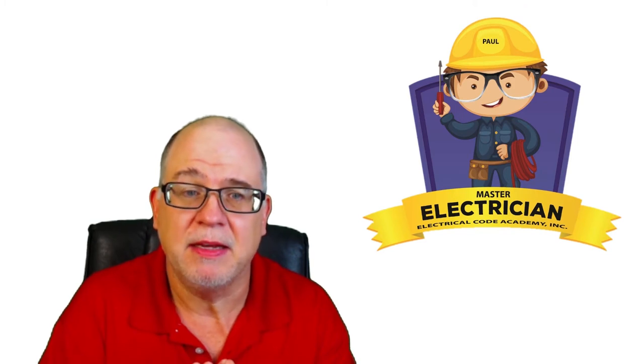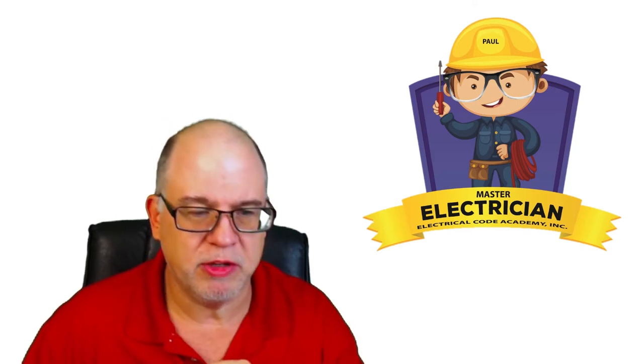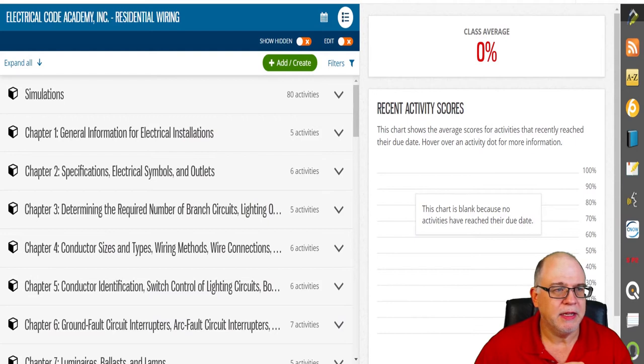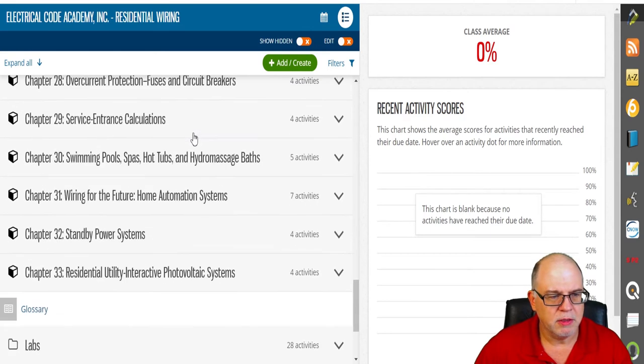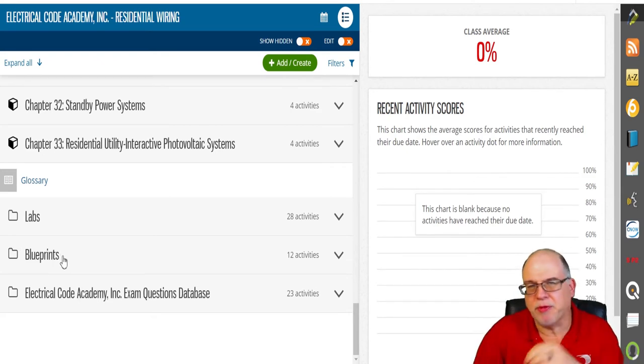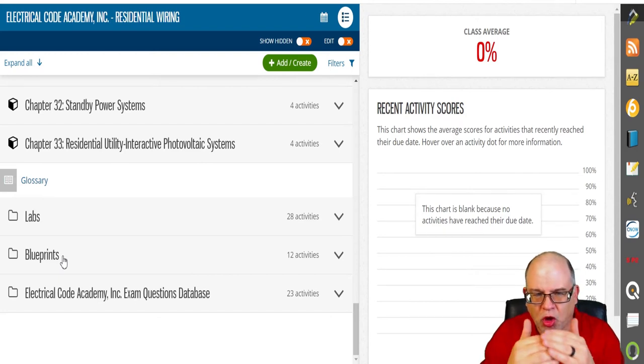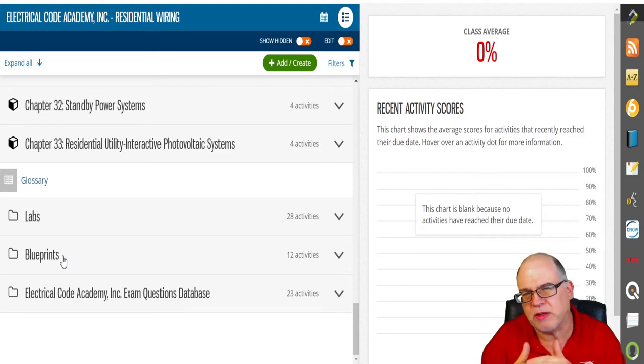Let me show it to you. Here's the program — Electrical Code Academy Residential Wiring. As you can see, there are 33 chapters, plus labs and blueprints. You can print out the blueprints to practice laying out electrical work. In residential, we don't typically get blueprints already laid out — we learn to lay things out in the field, and this program walks you through that sequence.